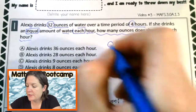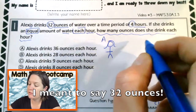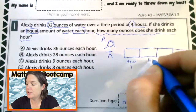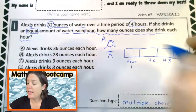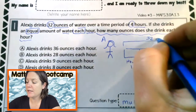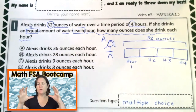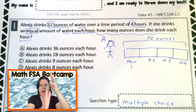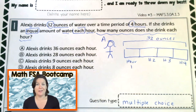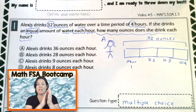We have somebody named Alexis. Alexis drinks 32 ounces over a period of four hours — hour one, hour two, H3, H4. All together she drinks 32 ounces. If she drinks an equal amount each hour, we know the total and we know how many hours. We're distributing equally — so which operation is going on here? Yeah, it's division. You know the total, and you distribute equally.